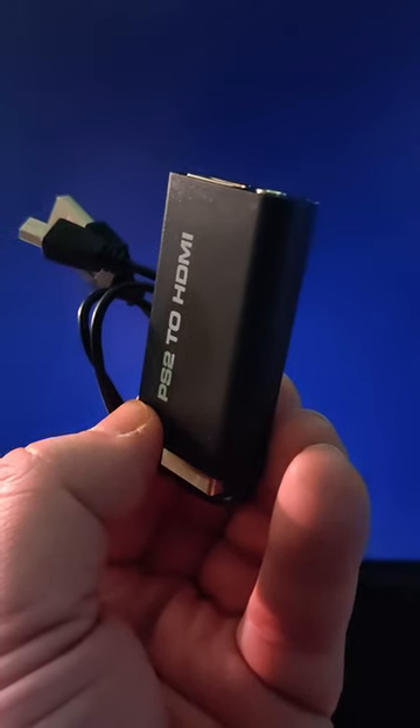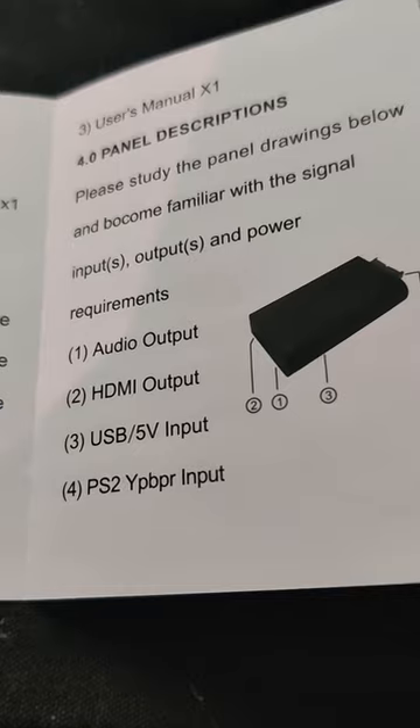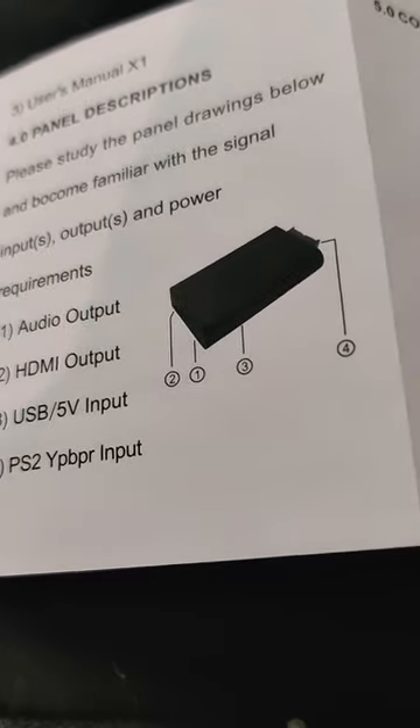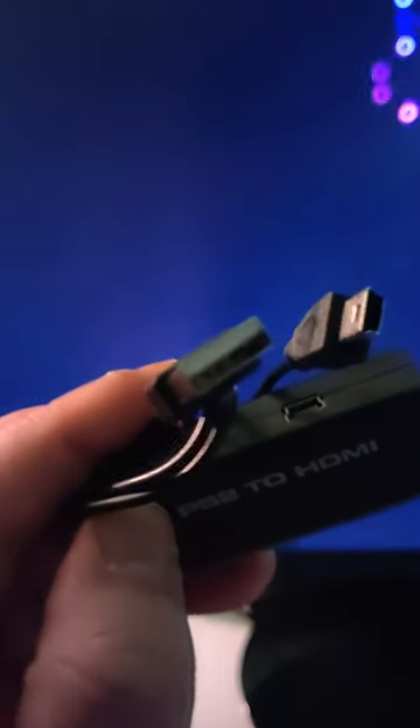So I take this thing out of the box, and immediate confusion. What the heck is this tiny USB cable? I check the manual, and it says USB slash 5-volt input. So it needs power then. I would consider this as a power adapter, because it needs to be plugged in, right?